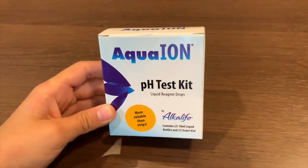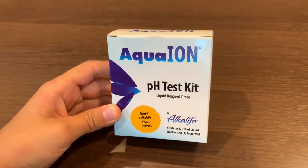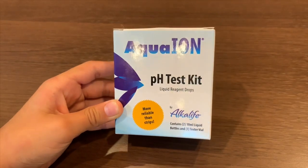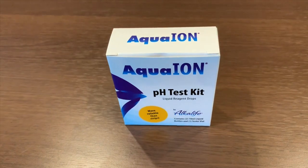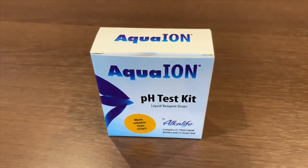This is the Aquione pH test kit. Today we're going to use it to see what the pH level of the waters are. For more information, check the link inside the description.